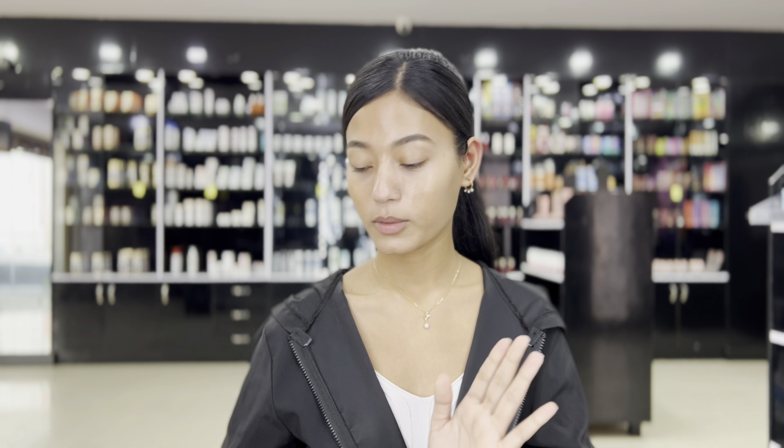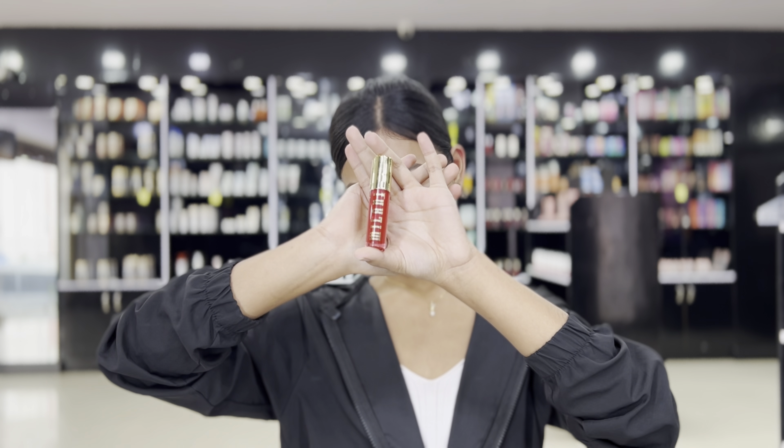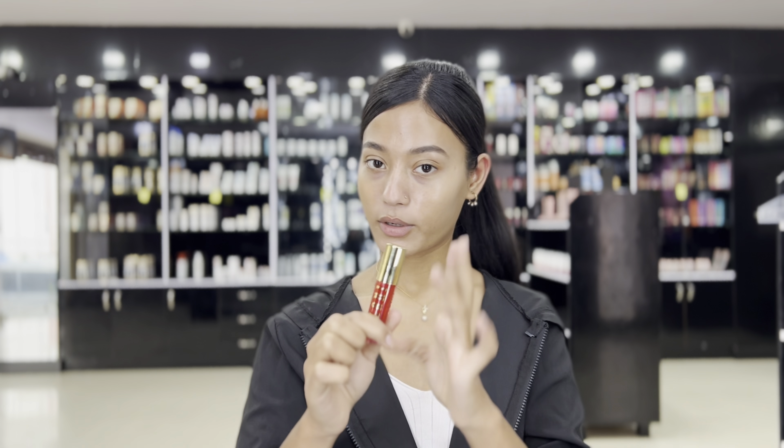Before starting my makeup, my lips are dry, so I am going to use lip balm to moisturize my lips. Today I have this Millanico lip balm in the shade 114. So I have used it.